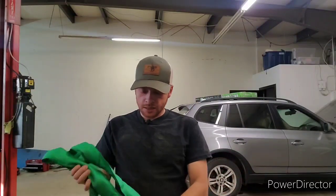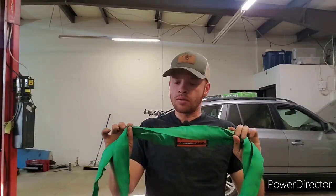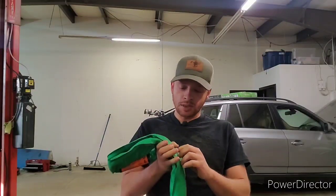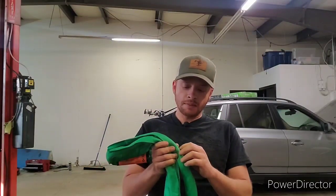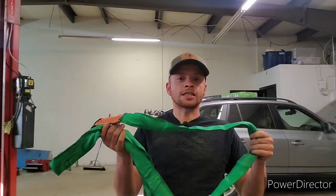The other nice thing about these slings is they're not like chains. When these are meant to be decommissioned or taken out of service, they'll tear — but they've got red threads in them. And once the red threads are exposed, that's time to throw the thing in the garbage. Chains aren't like that. You don't really know if a chain is stretched or it's been abused unless you have a chain gauge.